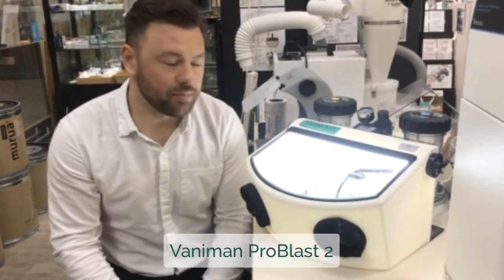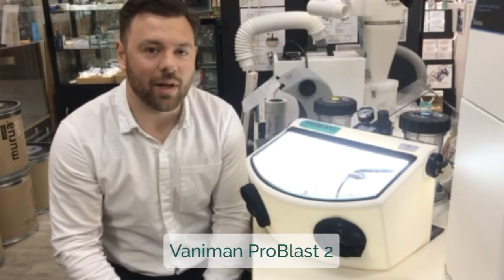Hi, Kyle here with Vannermen. This is a Pro Blast 2. It's a two-tank stand blaster, great for multiple applications. You can put 1,500 micron aluminum oxide, glass beads, whatever media that you want.